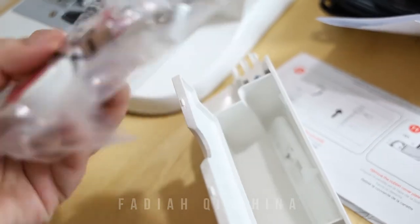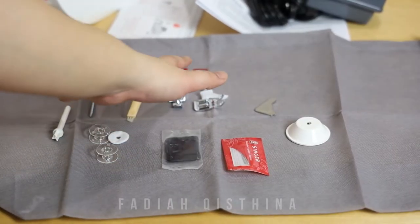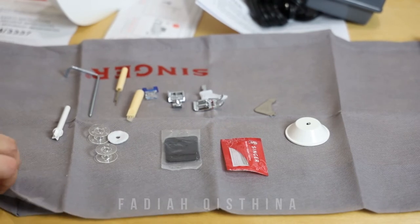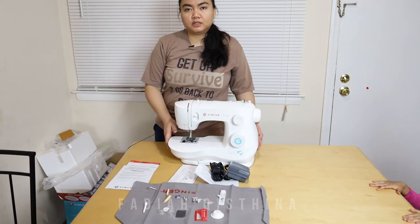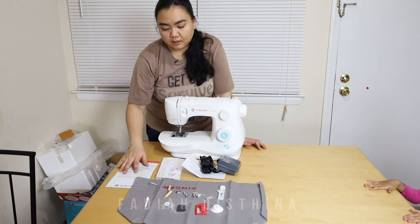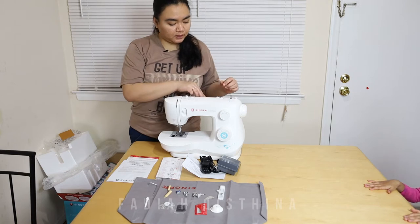Oh, there are a lot of things here. These are all the things that were in the packaging and I've put them out. So these are all the things that come with the machine. I'm going to try the machine — is it working properly or not?